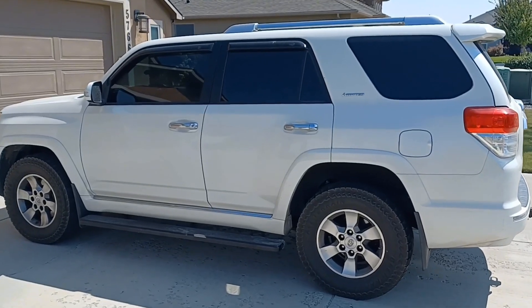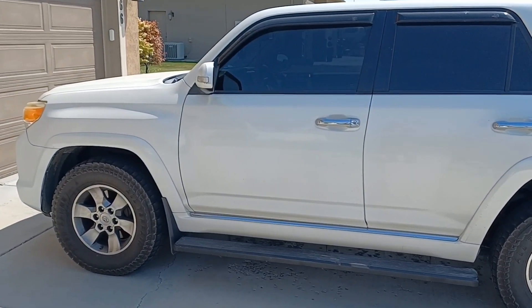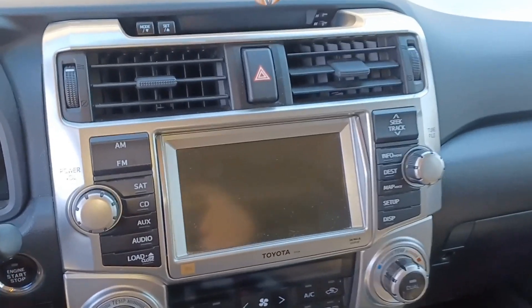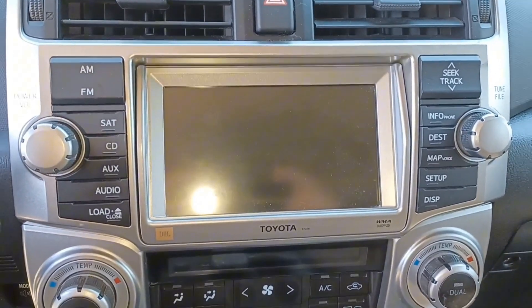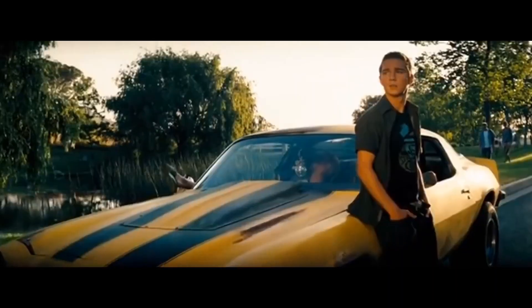Hey guys, welcome back to Hursey's Garage Plus Guns. Today we're looking at this beautiful 2013 fifth-gen 4Runner that has the tired old stock stereo that kind of needs a boost into the 21st century, still scrolling through radio. Stick around while I show you the ultimate remedy for this boring stereo and hopefully it'll spice things up.